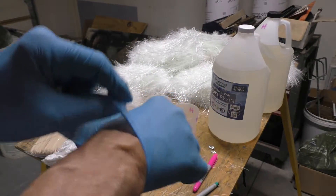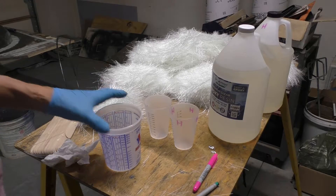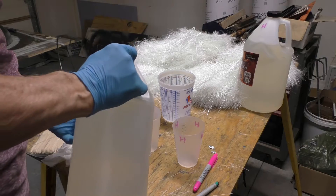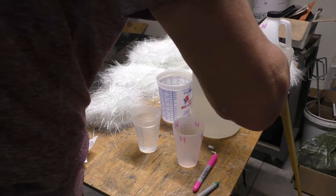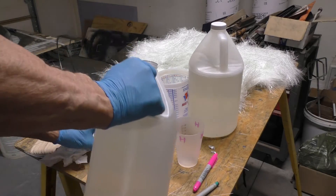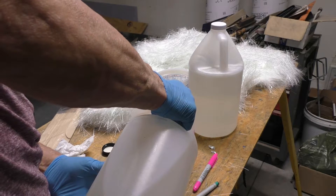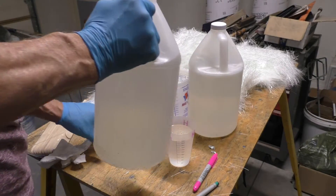Here's where the fiberglassing begins. You need to mix equal parts of this epoxy resin together and saturate the fiberglass. The hardener is much more liquid.